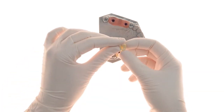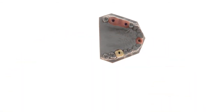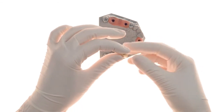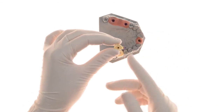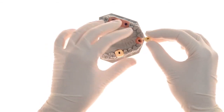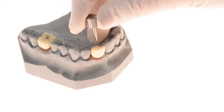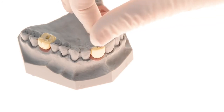Following the scanning, a custom-made restoration may be designed and milled, which includes the planned opening for the screw channel. Once the restoration is milled, the screw is positioned inside the adjustable EasyBase, then the restoration is cemented to it. The entire assembly may now be screwed to the implant.